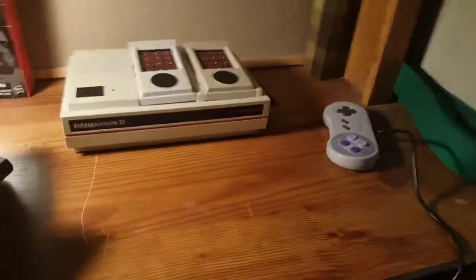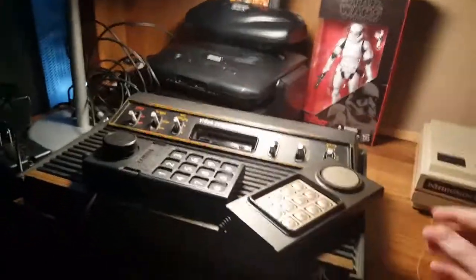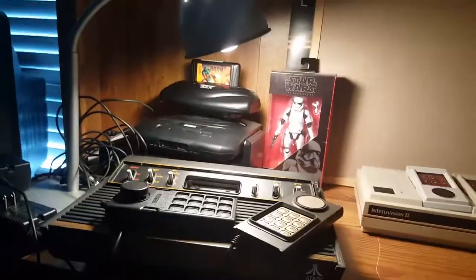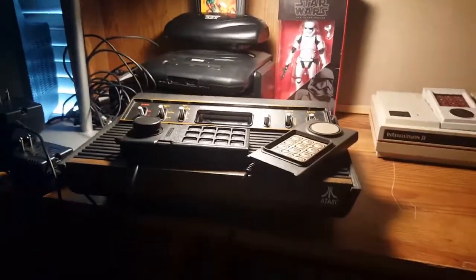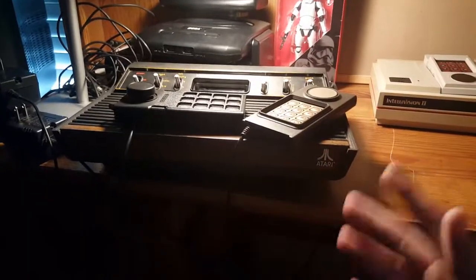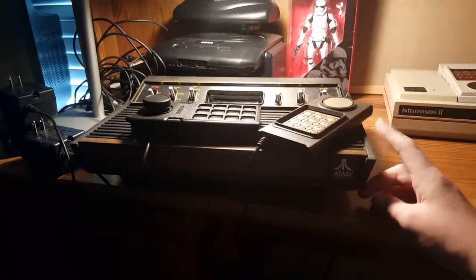Hello, and today — well, isn't it obvious what I'm doing? I have a Sega CD and a 32X in the background, I have an Atari with ColecoVision and Intellivision controllers on it, and there's the Intellivision too. I am doing a multi-part video on which is the best console of all time. I will be going through generation by generation, looking at all the consoles and finding out which is the best.